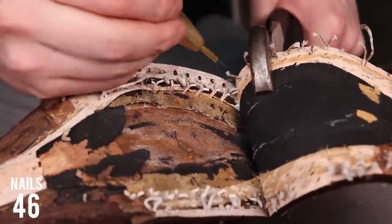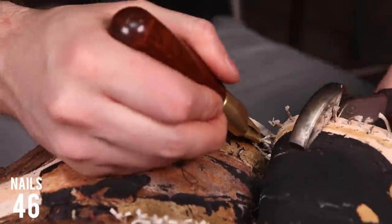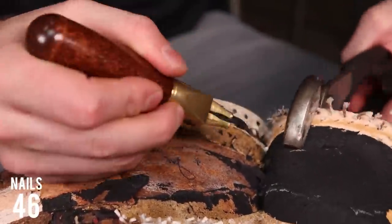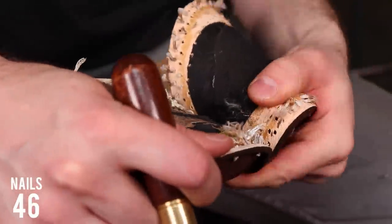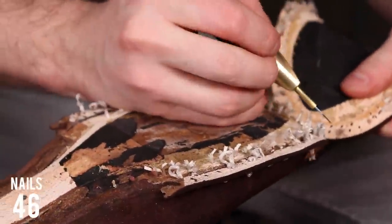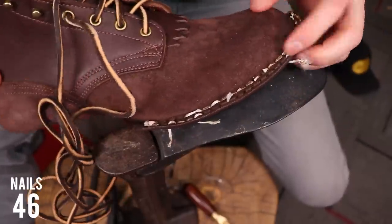That brings me to the next question I asked NYX: why the stitch-down construction versus Goodyear welted? They said a Goodyear construction is still good but has flaws that their stitch-down method addresses. All of their boots are constructed with a stitch-down method, which allows the boot to be a snug, consistent fit yet have no holes in the boot upper. With a Goodyear welt, the welt is stitched to the vamp through stitching holes that can allow water to leak into the boot. They find that NYX boots tend to stay drier than Goodyear welted or hand-welted boots.